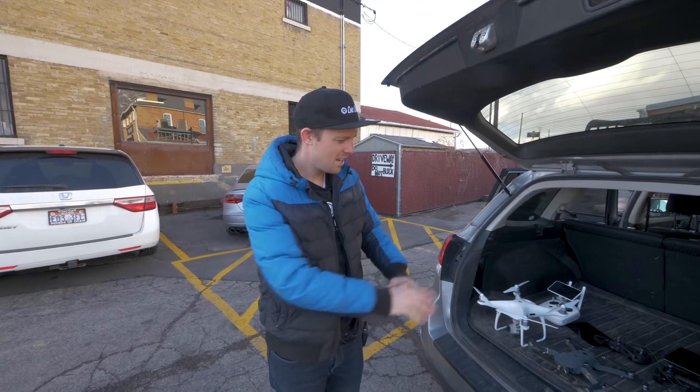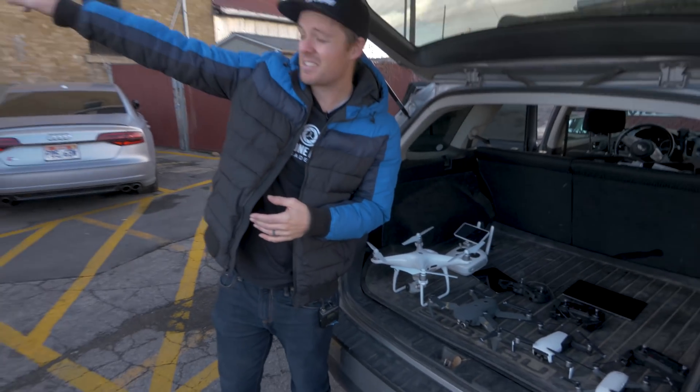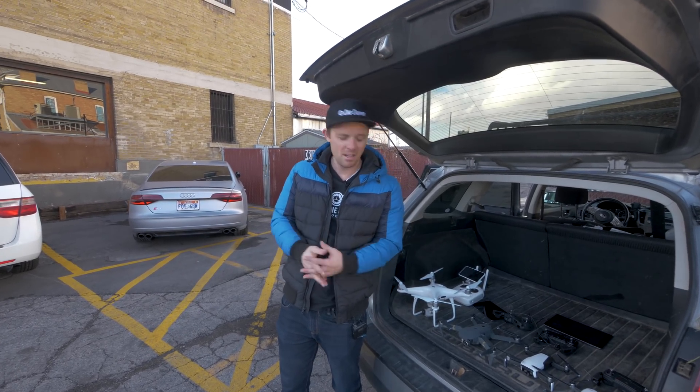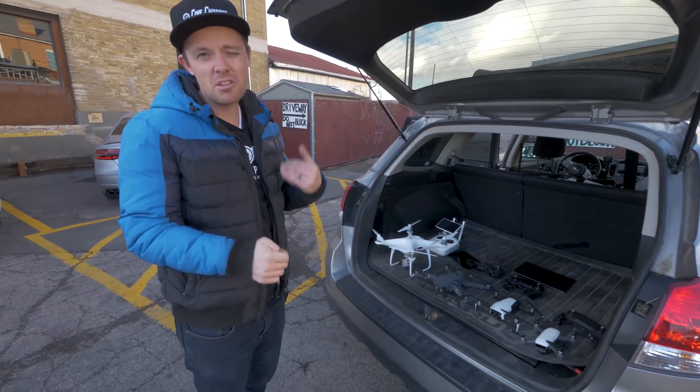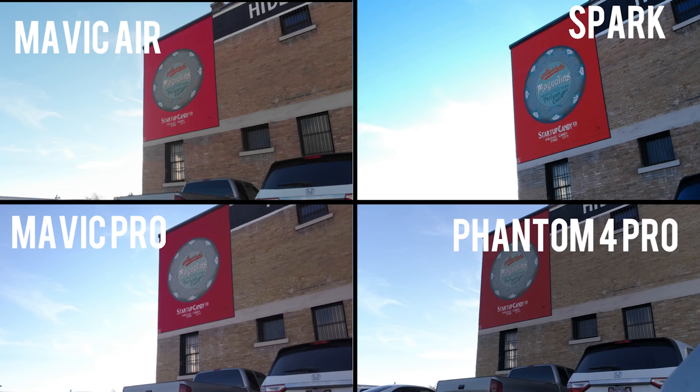For this portion of the test, I've got all the drones lined up right here in the back of my car. We're going to be shooting this sign up here — it's got some good color in it, so we're going to be able to tell some of the different color abilities of the different cameras. We're also going to zoom in on it and check out focus as well and see how sharp it is. For the test that we shot, we made sure to shoot in cine-like on all the cameras with standard profile and video mode, and we matched all the other camera settings.